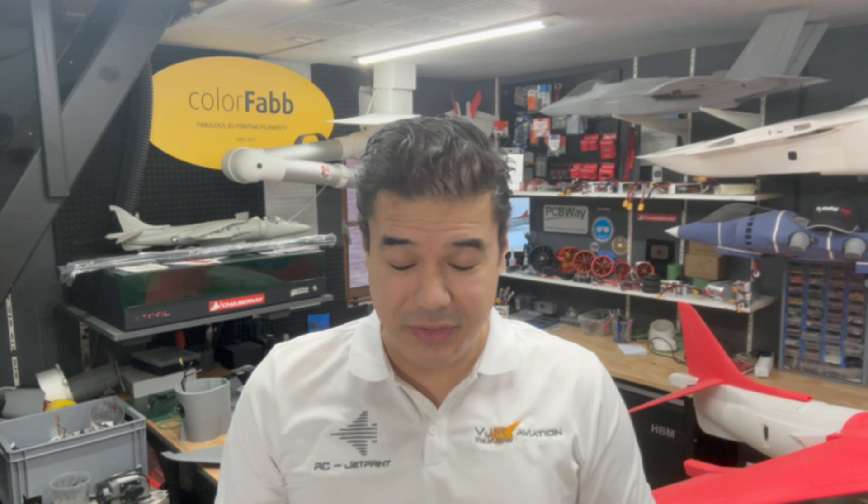Thanks for tuning in to this video. Today is going to be a special video because we have a big announcement about RC Jetprint. We're going to call Siggy and he's going to explain a really cool feature for you. More about this later in this video.